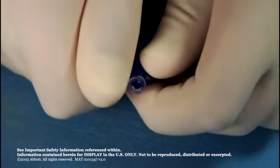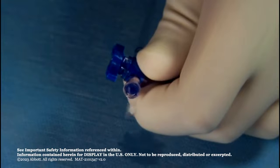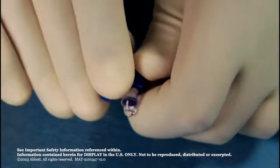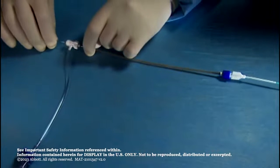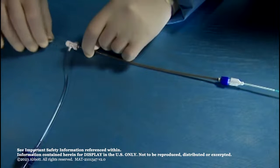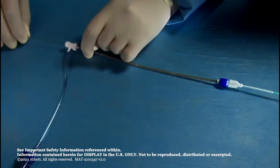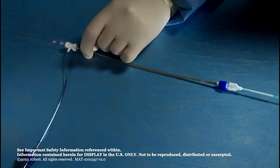Open the stopcock to allow blood backflow to remove all air from the diagnostic catheter and loader, then close the stopcock. Advance the device into the 038 guide wire compatible diagnostic catheter until the double white marker is at the hemostasis valve. This indicates that the floppy distal section is completely contained inside the catheter.